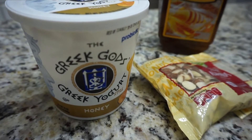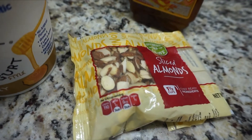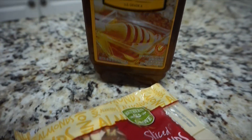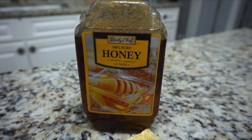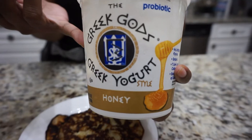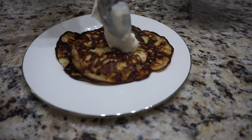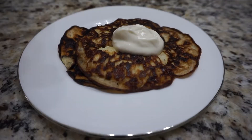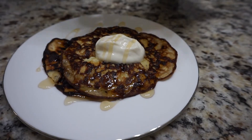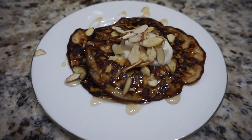These are the ingredients I'm going to use to top my pancakes. You can use any ingredients that you like, but I'm going to be using some honey-flavored Greek yogurt, some sliced almonds, and honey. Here are the finished pancakes — that recipe makes two. I just go ahead and put about a tablespoon of Greek yogurt onto my pancakes, drizzle them with honey, and then add the almonds. You can use any nuts you'd like — voila!